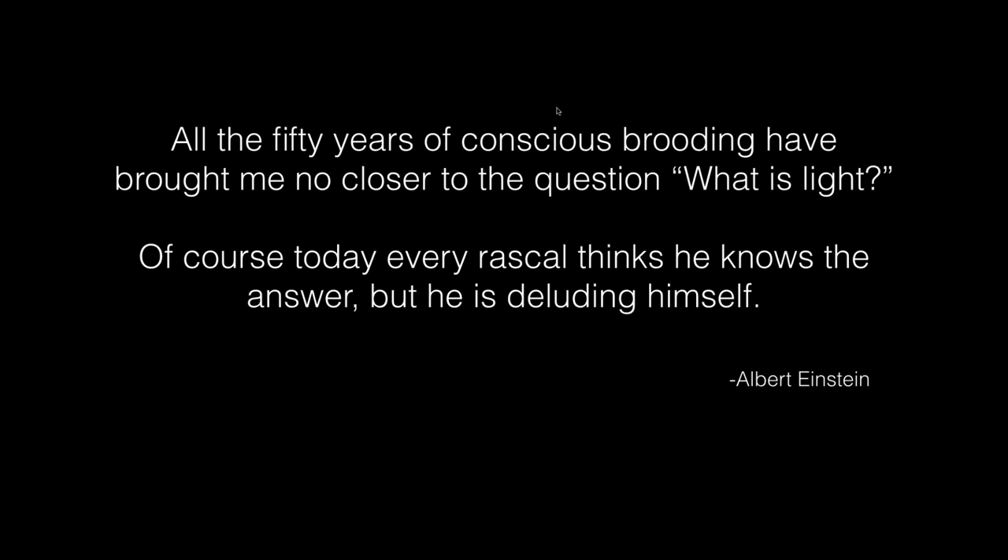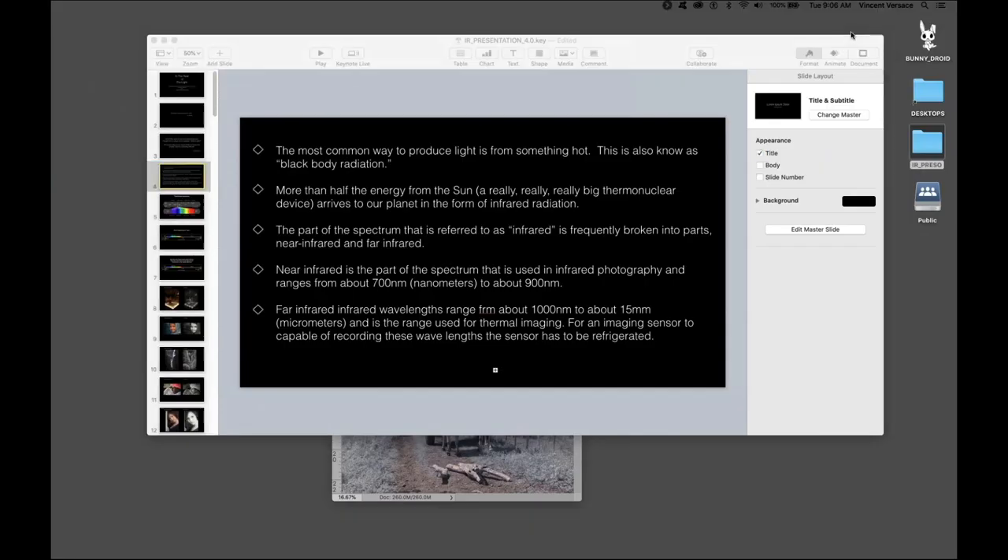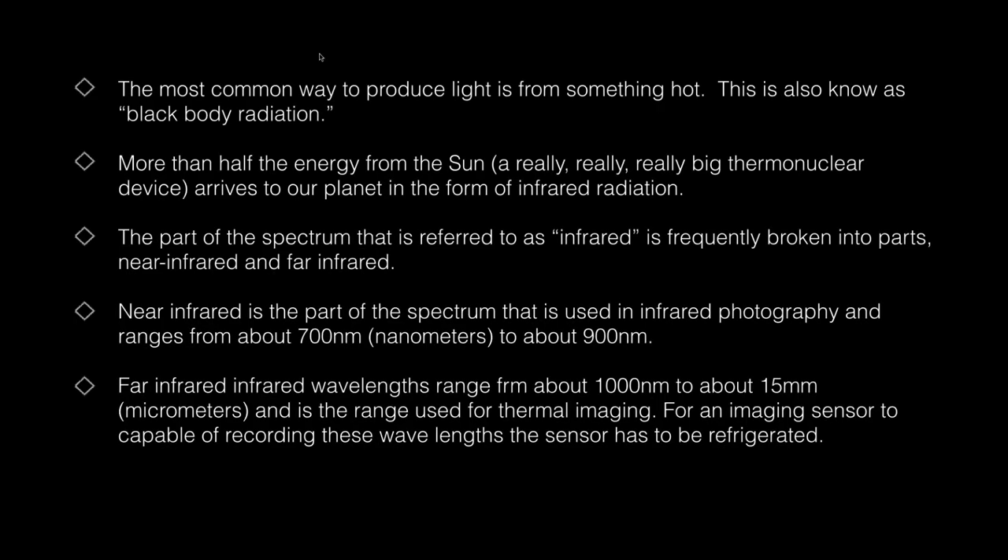Do remember this: everything I write has precedence and truth. The most important thing is to keep in mind what Albert Einstein thought of light. If 50 years of conscious brooding about light brought him no closer to the question of what is light, and if he couldn't figure the answer, I think everybody else that talks about it is, as he said, deluding themselves. These are the important things I think you need to keep in mind with regard to producing an image in infrared.